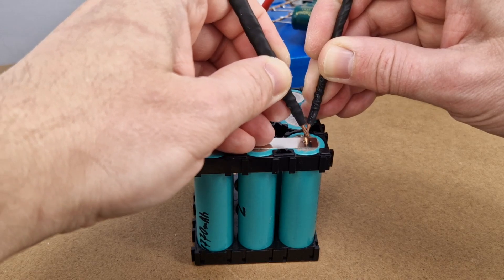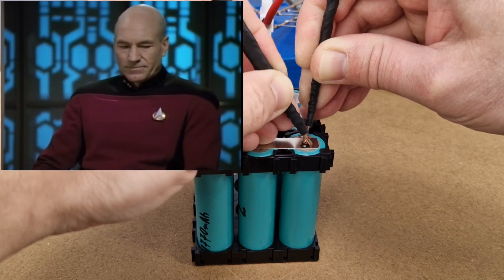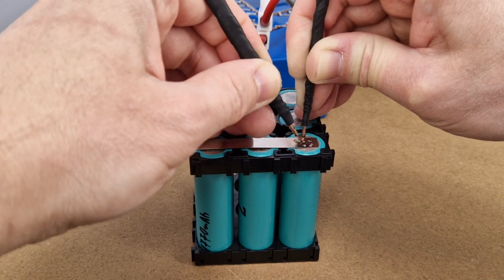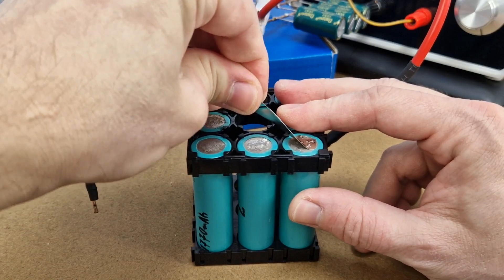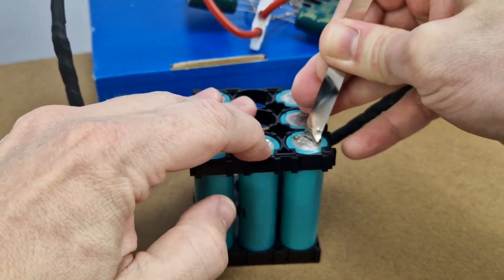I need to move faster than the current flow. And after more practice, I became 'captain current' and can finally move fast enough to get some better results. It's much harder to remove the nickel strip now.